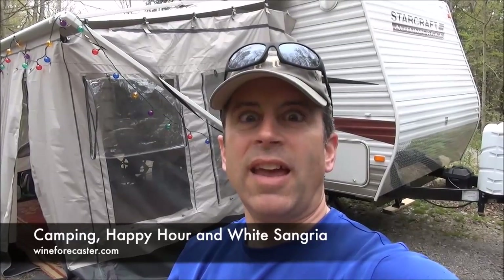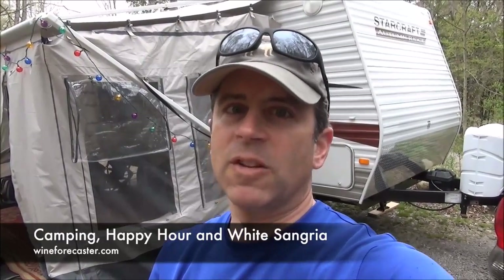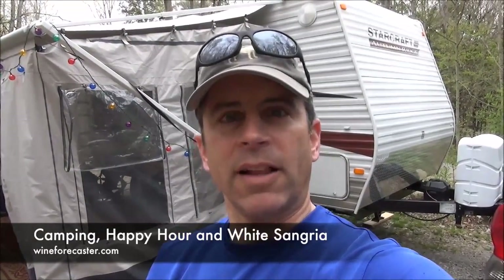Hey everyone, it's a camping weekend and no joke, it happens to be five o'clock. Five o'clock — you know what that means — it's happy hour, and today we're gonna make sangria. So let's go talk to the sangria chef.